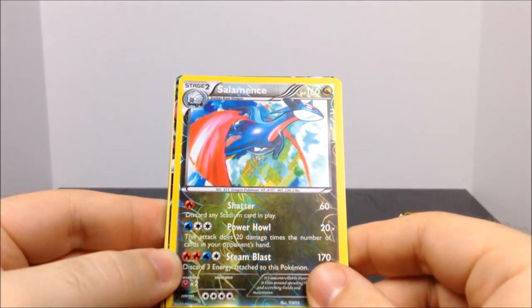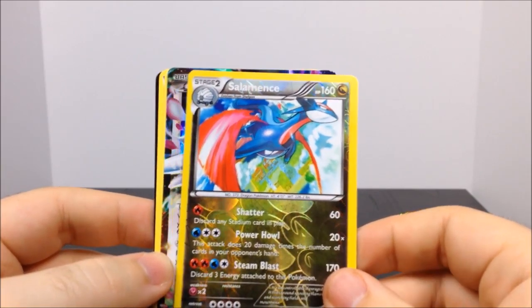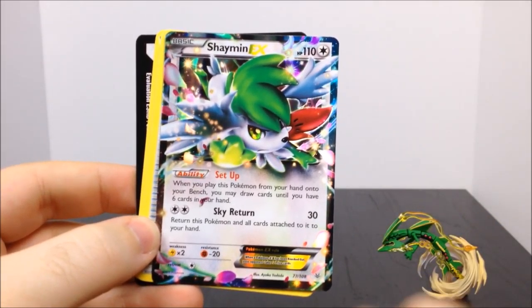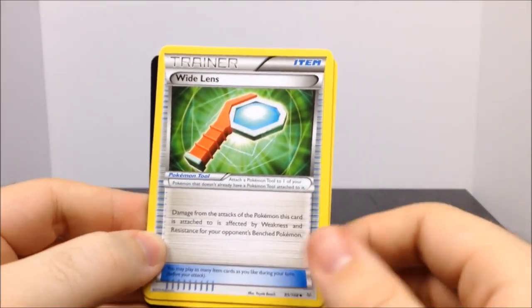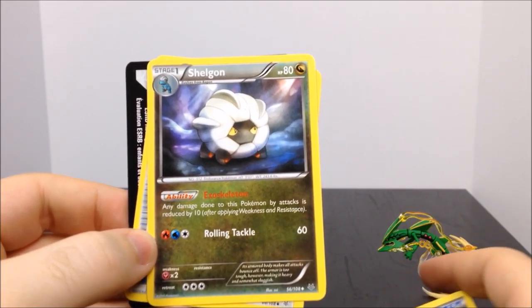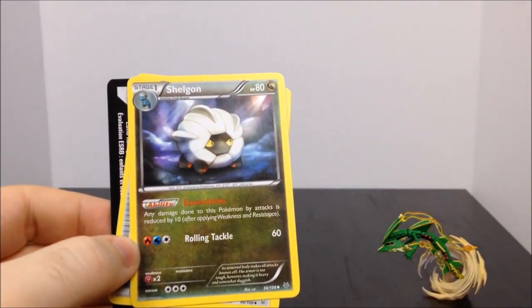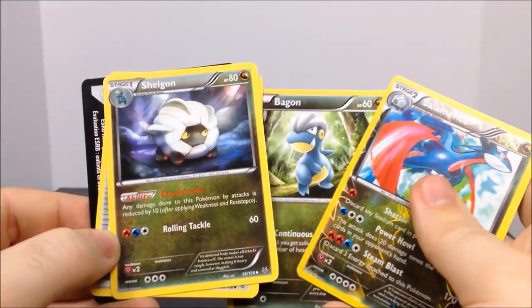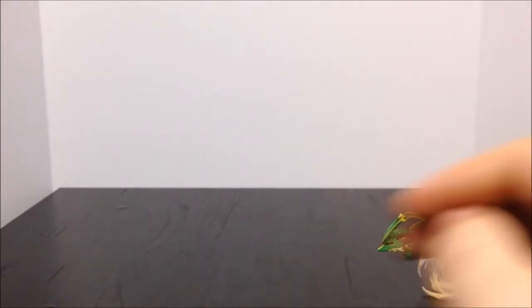Then we have a Bagon — can't quite remember that one — a Salamence which is probably the rare. Then a Shaymin EX which is really cool because we got a Shaymin in the Generations unboxing too. Then a Trainer Wide Lens, a Shellgon — which means I now have all three evolutions from just this one card pack, which is really cool. Then a Mega Turbo and the ending code card.